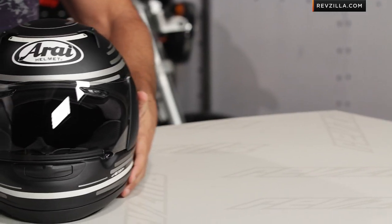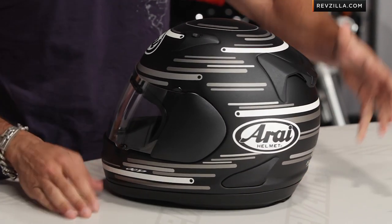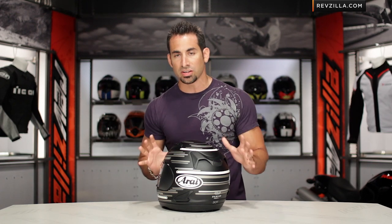So we know the RX-Q. This is the new streak from Arai. Notice it's a matte finish with a circular swirl to it. The RX-Q is DOT and Snell certified, with really a lot of the race-inspired technologies from a safety, protection, and comfort standpoint that you'd see in a Corsair 5, but boiled down for a really street-oriented helmet.